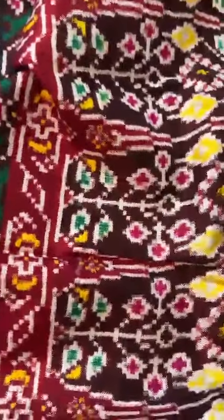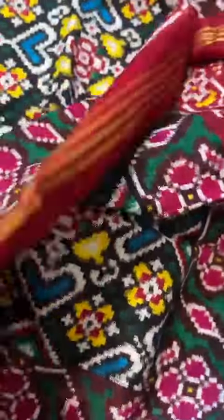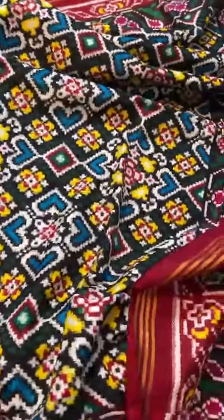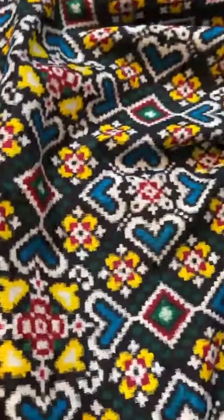The front and back are exactly the same — you can wear it front or back, whichever side you prefer. They are exactly the same. I love this double ikat Patan Patola with such beautiful colors on top of black.